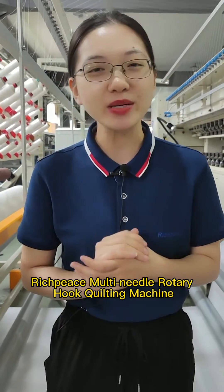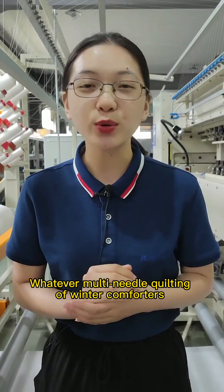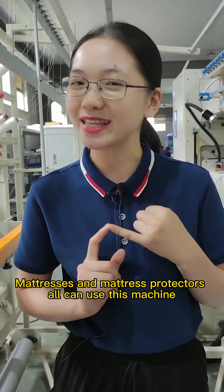Rich Peace multi-needle rotary hook quilting machine. Multi-needle quilting of winter comforters, summer quilts, mattresses and mattress protectors can all use this machine.